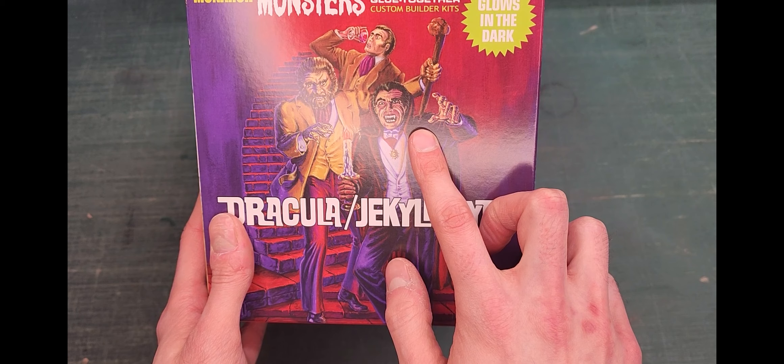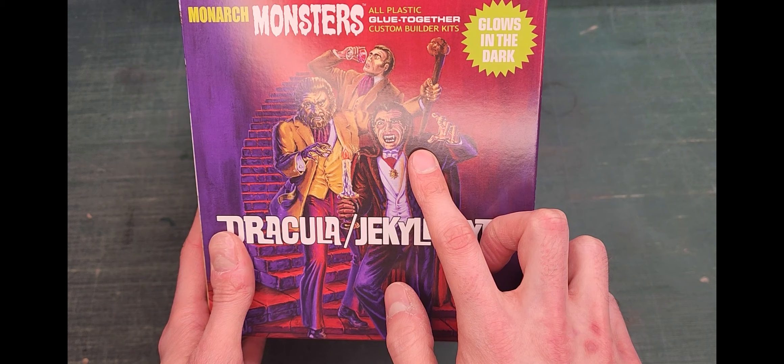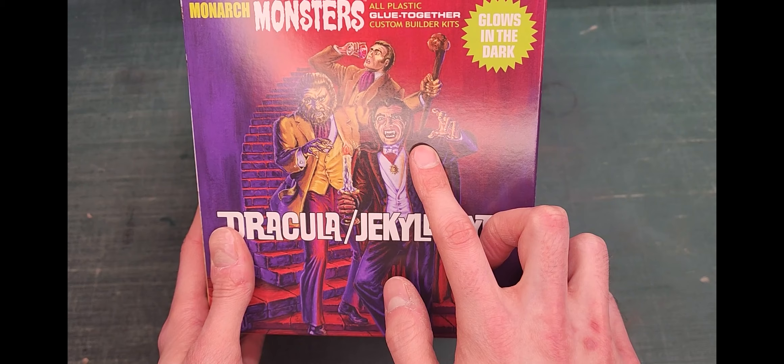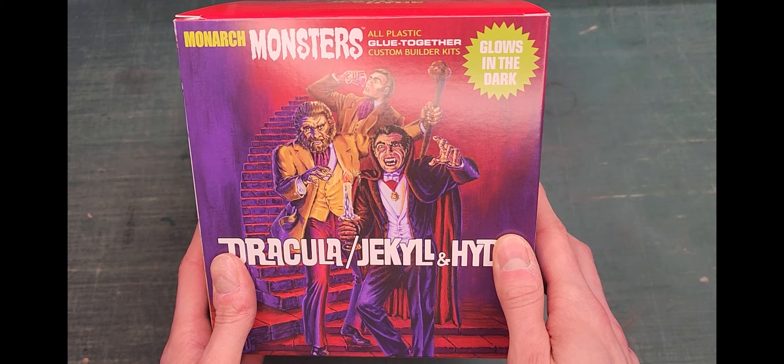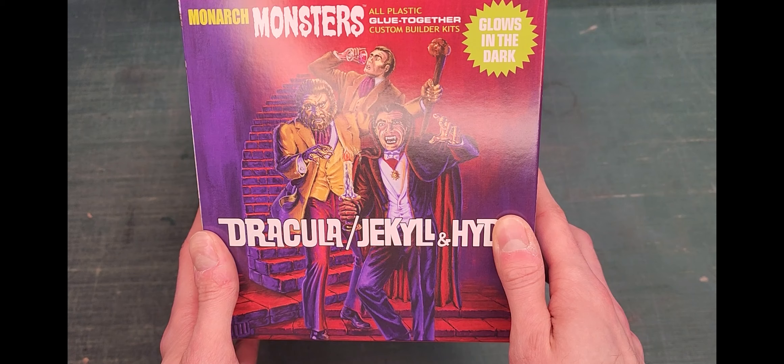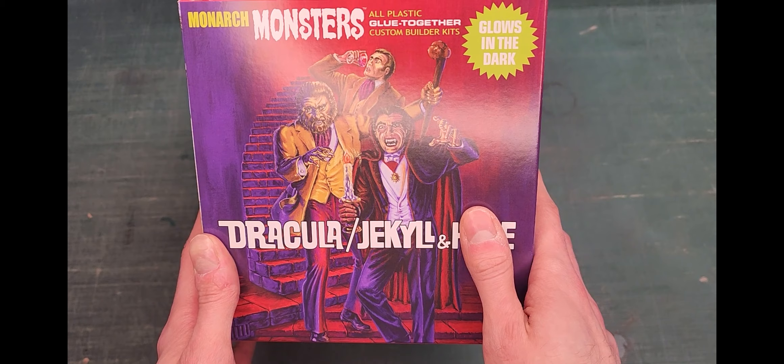Now, the likeness of Dracula, in my opinion, does not look too much like Bela Lugosi, or Christopher Lee, or Gary Oldman, or Frank Langella, or anybody who's played him. To me, it just looks like a generic interpretation of the count. And as for Jekyll and Hyde, it doesn't really look like anybody who played him in the movies either.